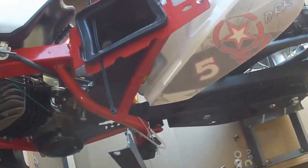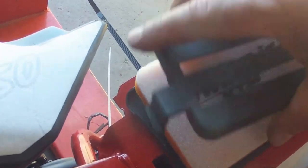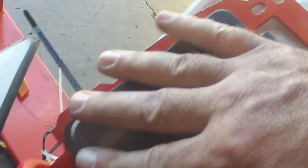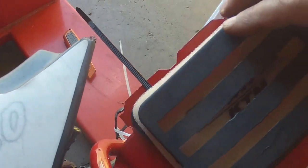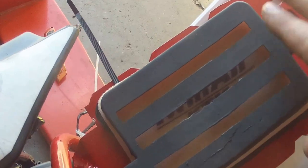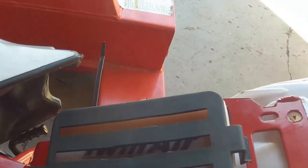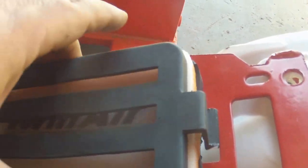This might be a little hard to see, but what we ran into with the thicker air filter is that this did not want to stay down and clip in, because we're using a way better air filter than what comes stock. What's happening is it's stretching, it's pushing up on the center here, so because it's pushing up on the center, we aren't able to make it clip 100% correctly.